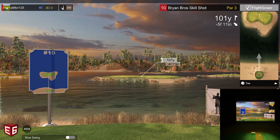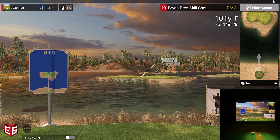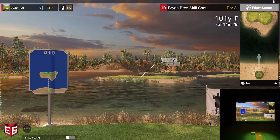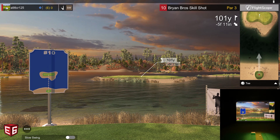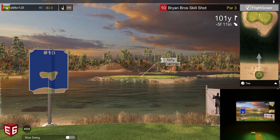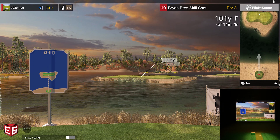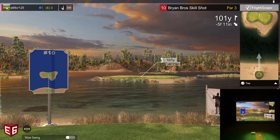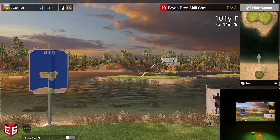Welcome back to Golf Simulator Videos. Today we have pretty cool content — we're using E6 Connect hooked up to our FlightScope Mevo Plus. There is a course that some people don't know about called the Brian Bros Skills Challenge. This is a par 3 course with some wild holes that are really cool. I wanted to demonstrate them since a lot of people have been asking for on-course play, and I couldn't leave this one out — it's a lot of fun. If you're considering getting the software, check it out.